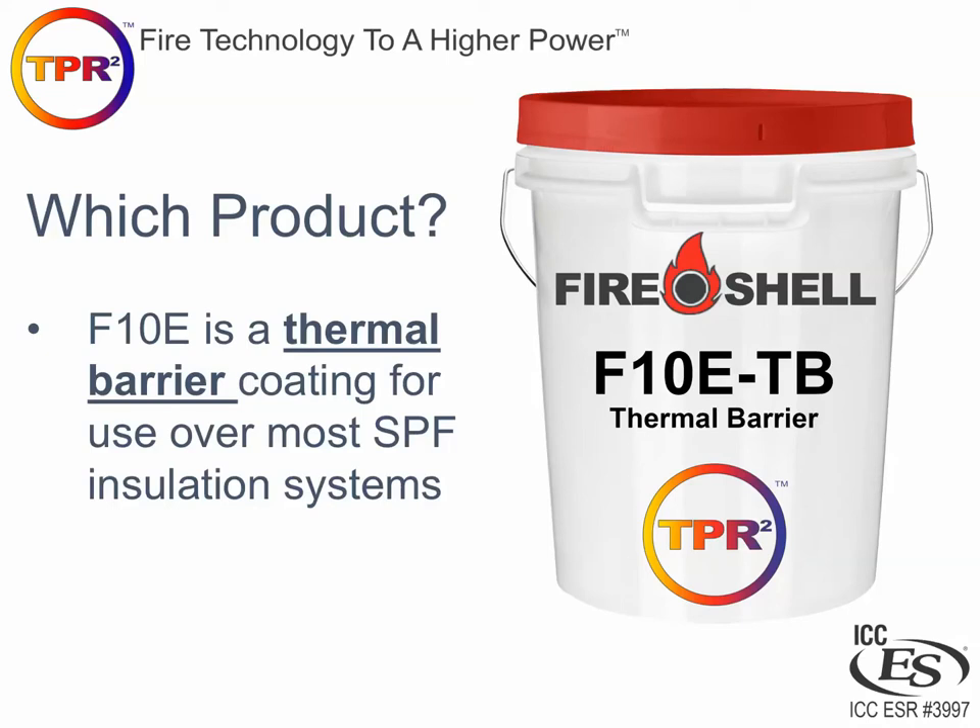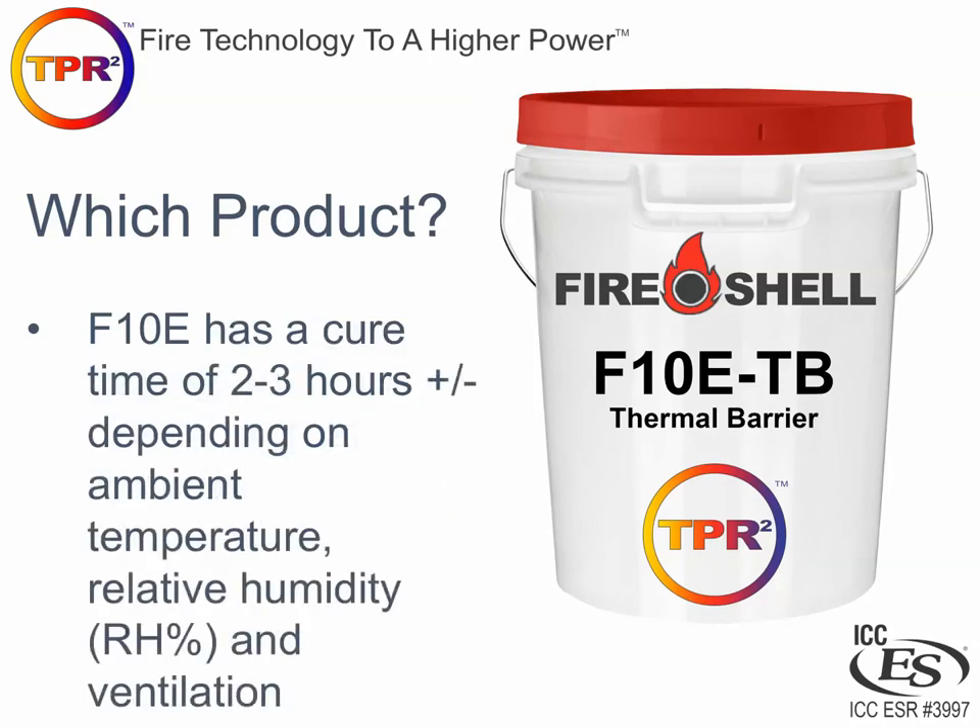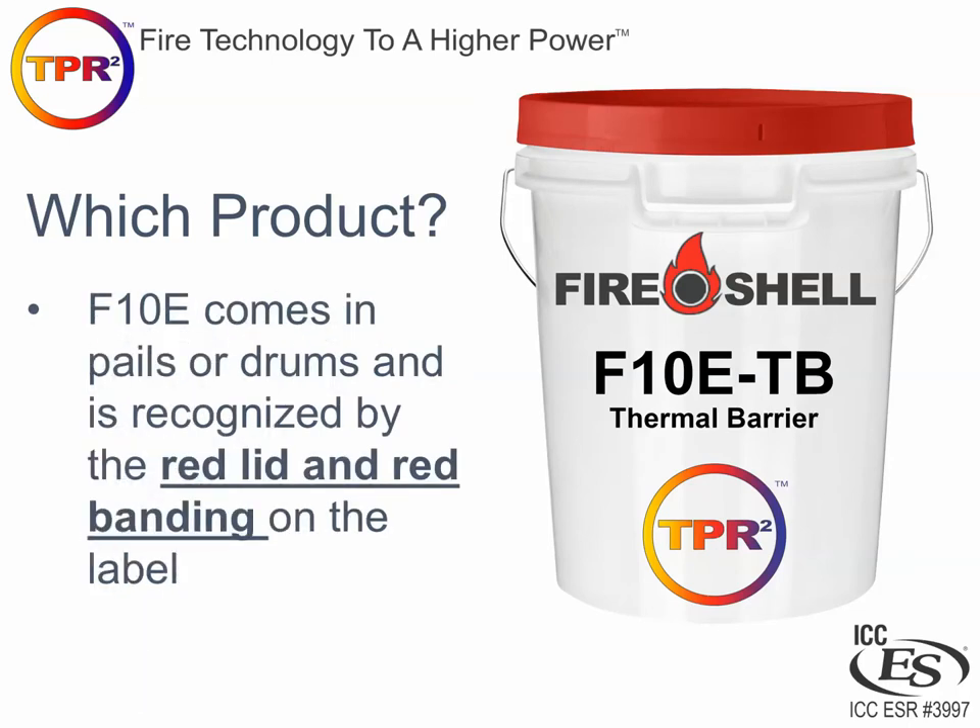Which product would we use in a thermal barrier application over spray foam? Our version of a thermal barrier is called Fire Shell F10E, also commonly known as TB. It provides a 15-minute thermal barrier when applied over spray foam insulation. Most half-pound and two-pound spray foam insulation systems have been tested with this coating. Our ICC ESR report number is 3997 — that is the document ICC has produced for us, which includes an exhaustive list of all spray foam systems approved with our coating. F10E has a cure time of between two and three hours depending on ambient temperature, humidity, and ventilation. It comes in pails and drums and you will always recognize it by the red lid and the red banding on the label.